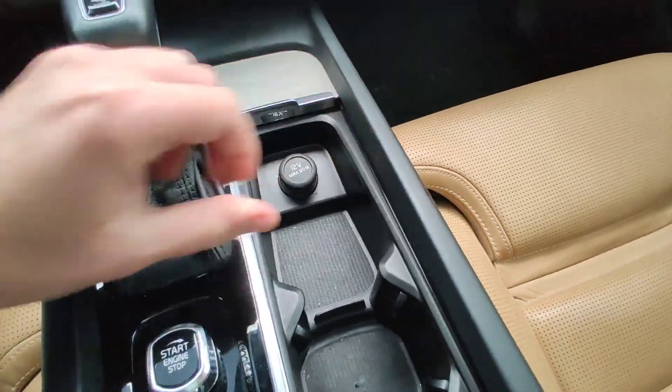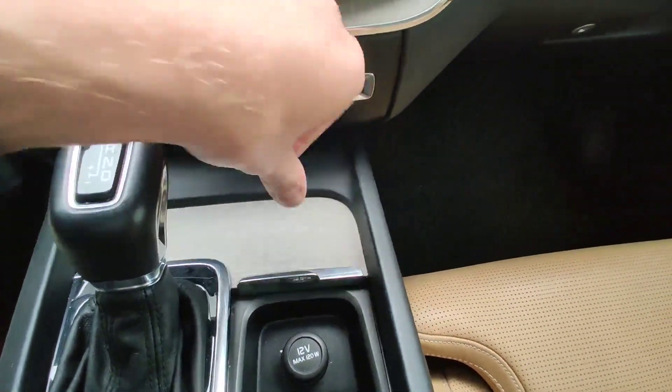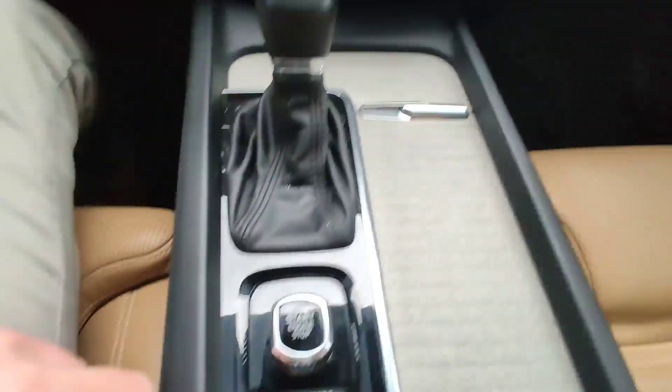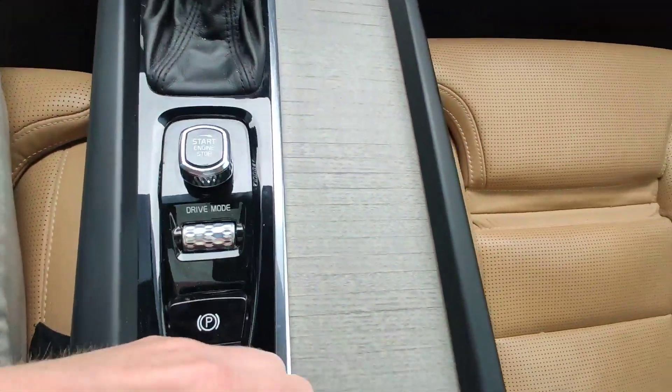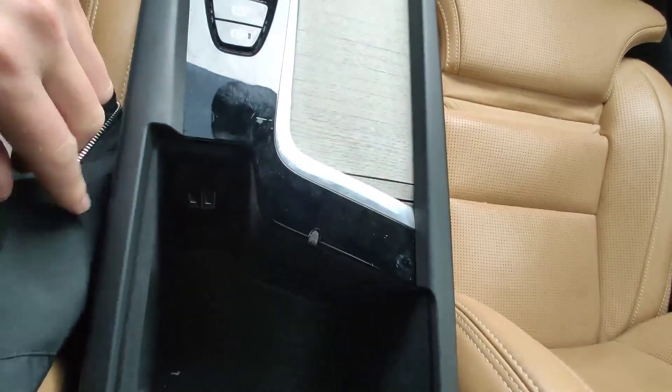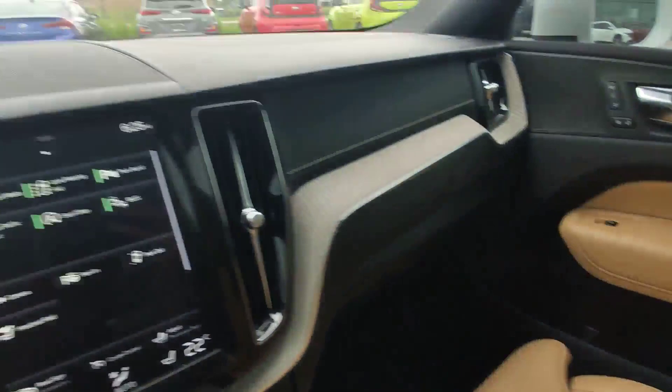Here we have some space for cups and one regular socket, here we have one more storage space. You can choose your drive modes here — sport, normal, and eco. USB-A port as well. Very nice and clean car.